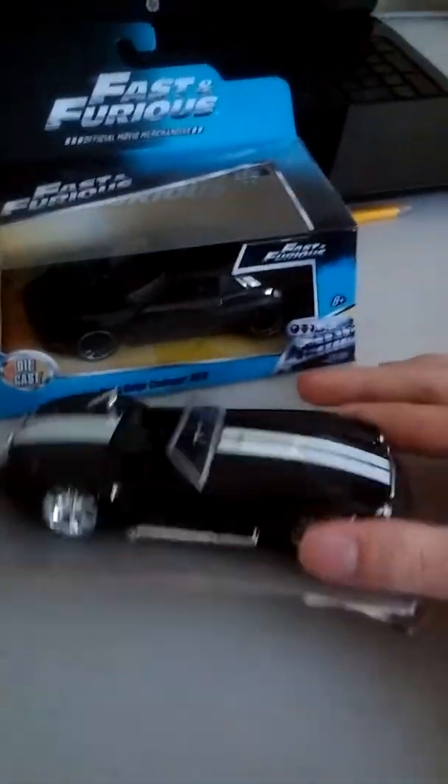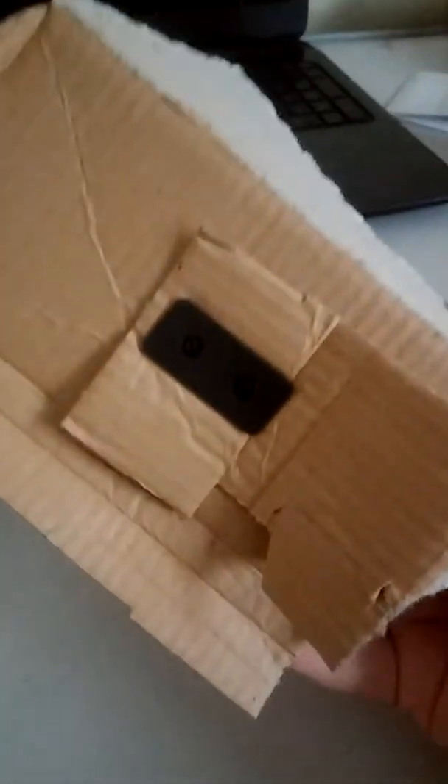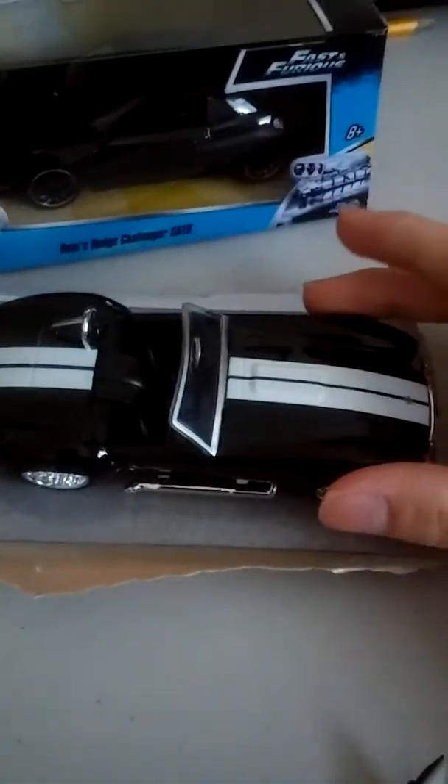Sorry about that, guys. Whoops. We actually need some screws on the bottom for this one.